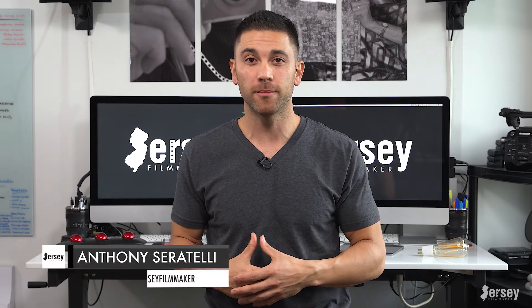What's up everybody? Welcome to another Jersey Filmmaker episode where we talk everything filmmaking. I'm Anthony Seratelli and today I want to address a request I got on a YouTube comment not too long ago.